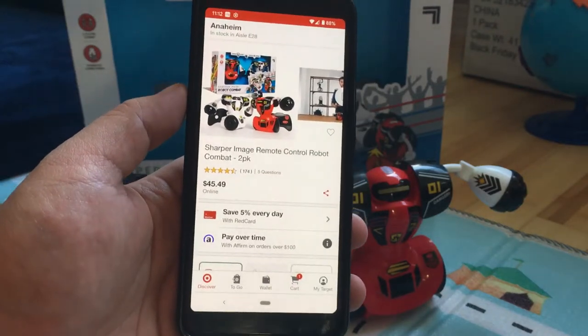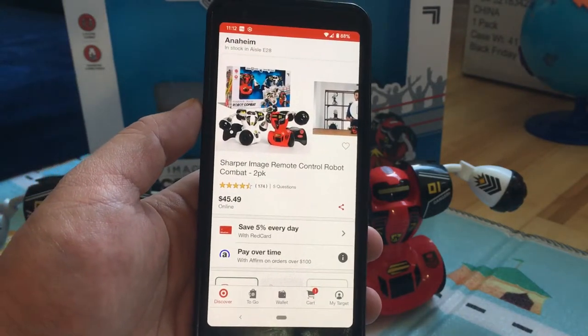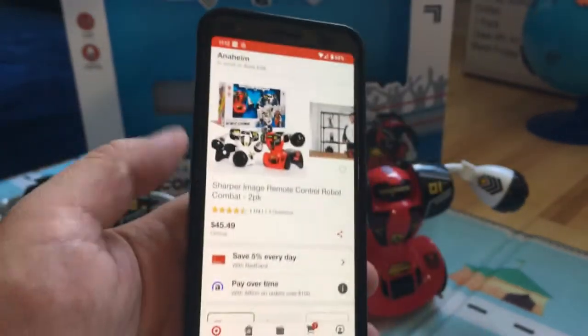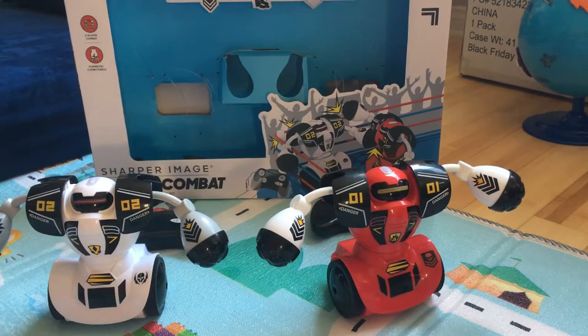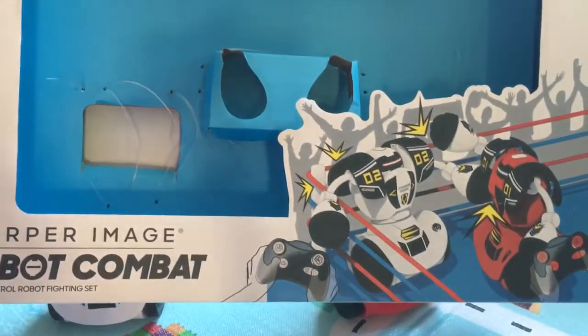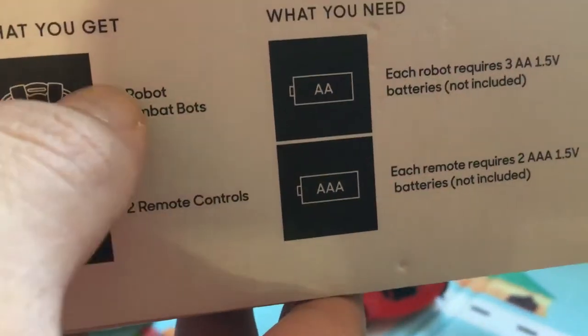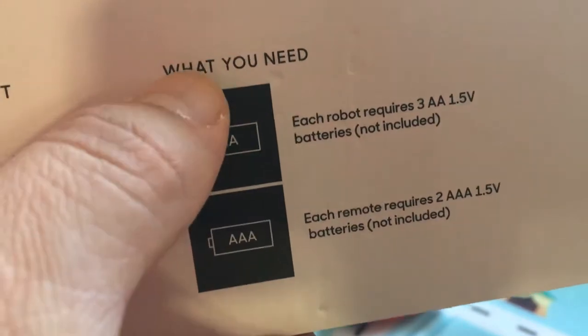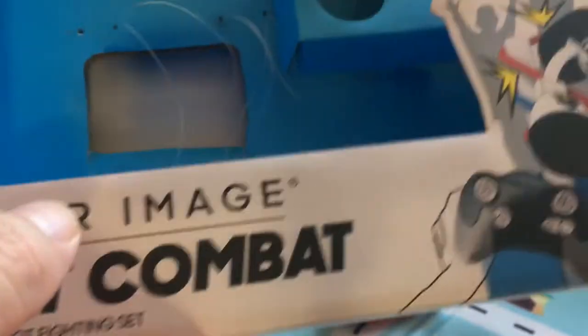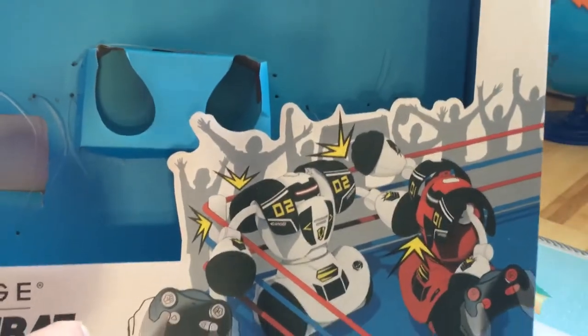Today I'll be reviewing a Sharper Image remote control robot. It's about 46 dollars on Target — it did go on sale around 30 something, and I think that's what we originally got it for. Unfortunately it doesn't come with batteries. You need three double-A's for the robot and also two double-A's for the remote control.